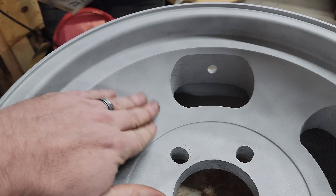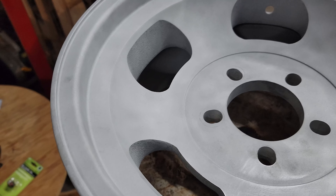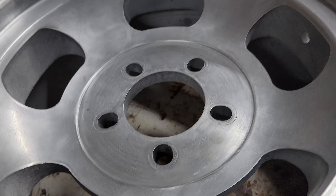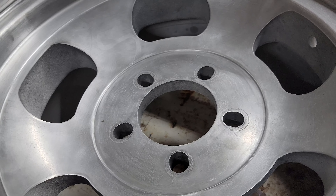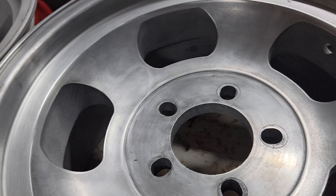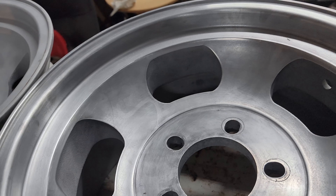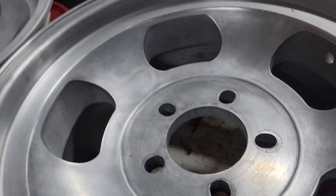Right here you can see this has been through the sandblaster — straight out, blew it off, hadn't done anything, and it's been sitting here a couple of weeks. This is one of the front wheels. This one I also sandblasted and, as a test, I went and did 320 grit, 600 grit, 1200, all the way up to 2000 is where I stopped.